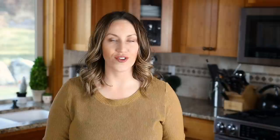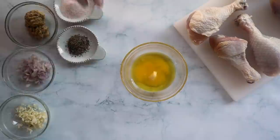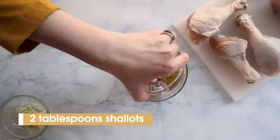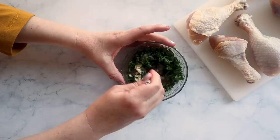To make our marinade for the chicken legs, I'm going to use two tablespoons of olive oil, one tablespoon of butter, two tablespoons of dijon mustard, two tablespoons of minced shallot, two teaspoons of garlic, and a quarter cup of parsley. Mix this until combined and then scoop it on top of our chicken and rub it around so that everything is evenly coated.